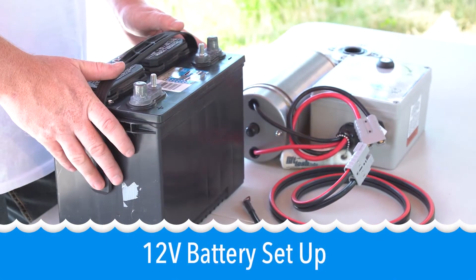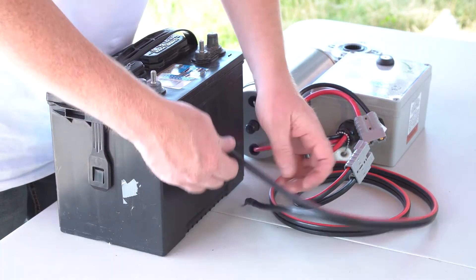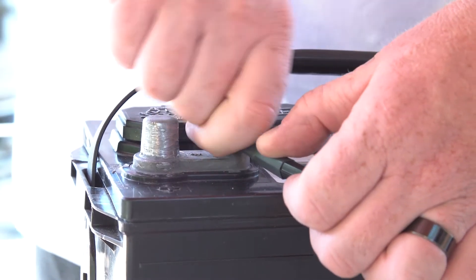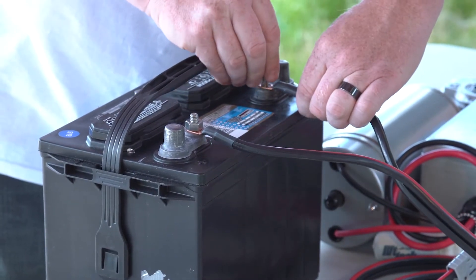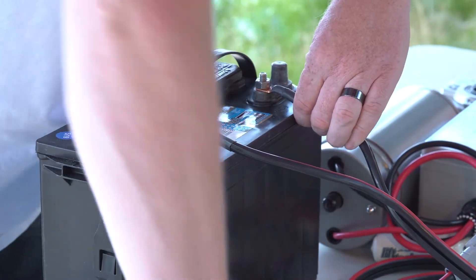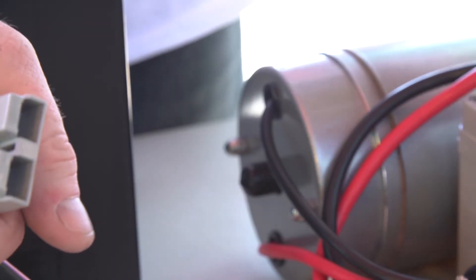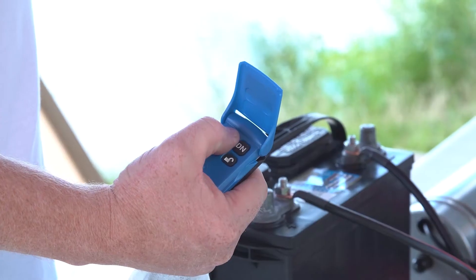Now we're going to show you how to hook up a 12 volt battery to the motor. Red on the positive, black on the negative. Then hook up the quick disconnect — the emergency disconnect. Then test for proper operation.